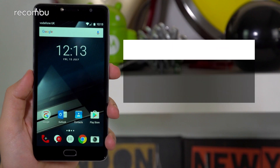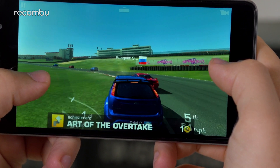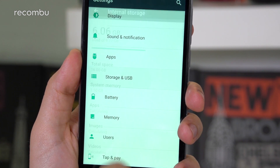General performance seems usable too, although in the tough affordable space, perhaps not quite as good as we were hoping. The octa-core Mediatek chipset and 2GB of RAM do struggle when pressed with extensive multitasking or gaming, usually resulting in a few dropped frames and longer app load times. But there's enough power for everyday functionality.